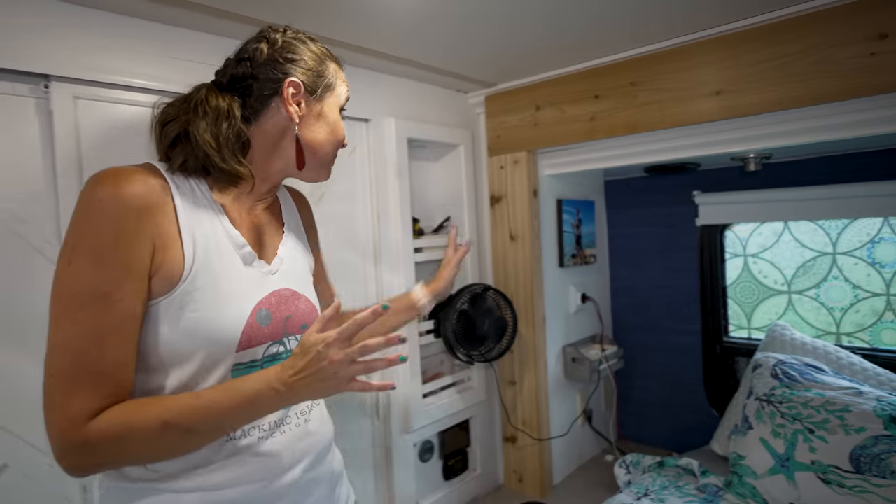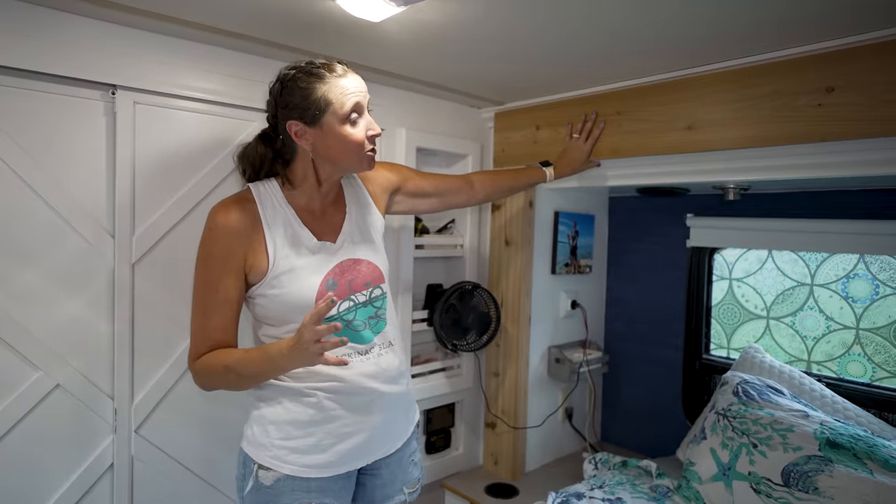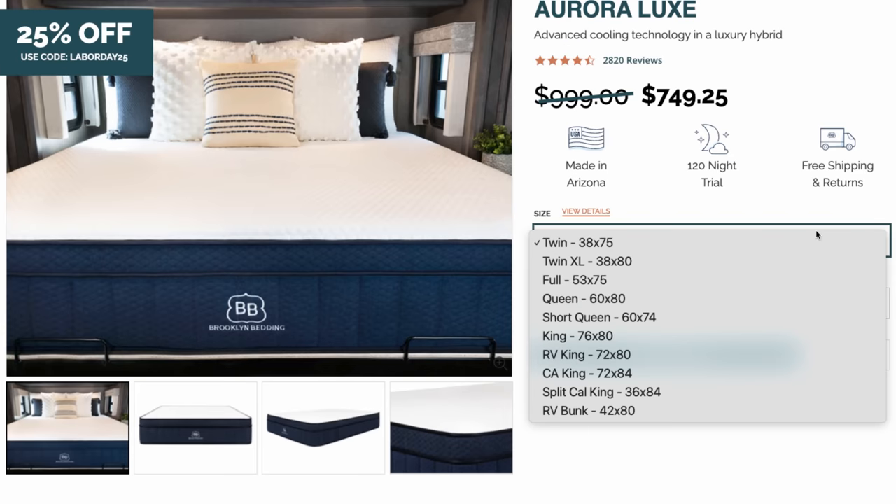We've also replaced all of the side trims. One of the upgrades as part of our renovation was to replace the factory mattress, and we chose the Aurora Luxe Hybrid Mattress from rvmattress.com.